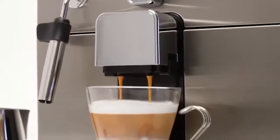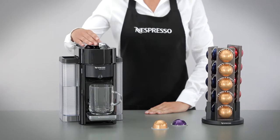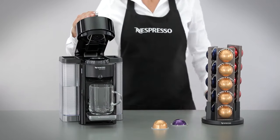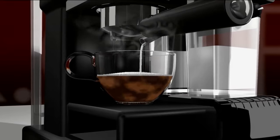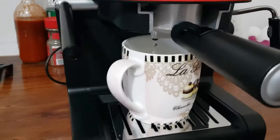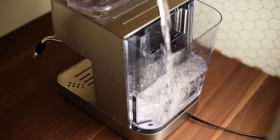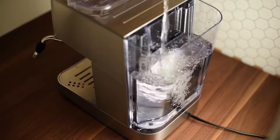Finding the right espresso machine can be a challenge. Between all the fancy features, levels of adjustability, brewing capacities, and styles, there are just too many expensive options available. If you're just starting or you're an old-timer in the world of espresso, we've created the perfect list of espresso machines under the $200 mark.